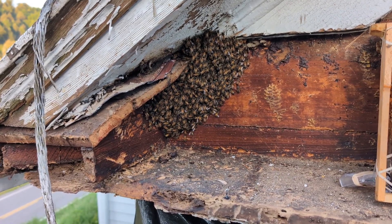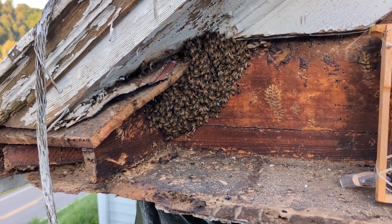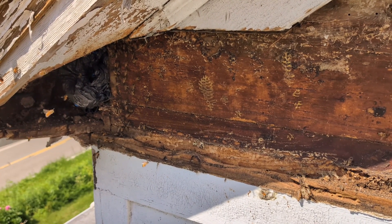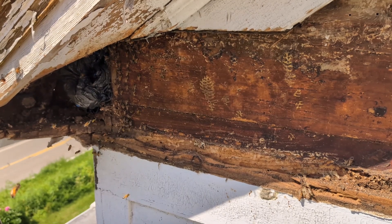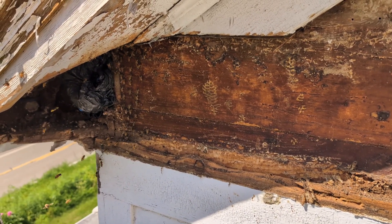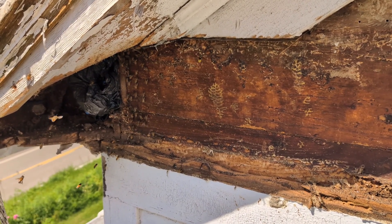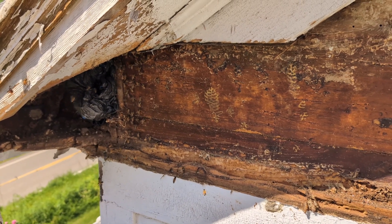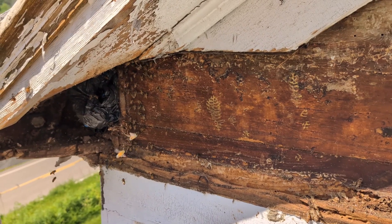Well, it's about 5:30 in the morning and the bees are not in the box, so I'm gonna try and get them in. I still have not found the queen, so we're gonna take some of the soffit off and go up underneath. We can tell that they are facing up in there, so I think the queen's up inside there. This is a frustrating cutout, but we've got to earn our paycheck.